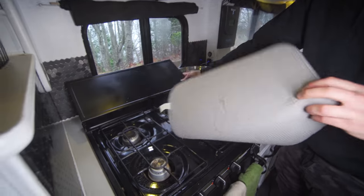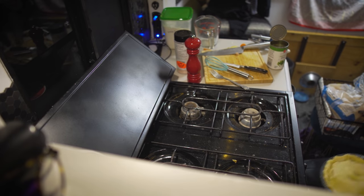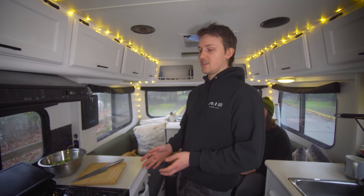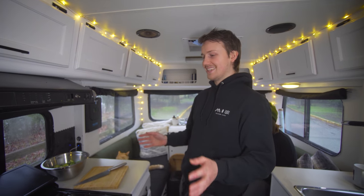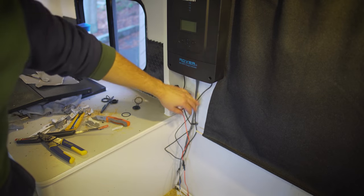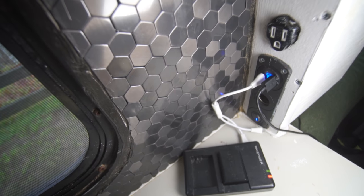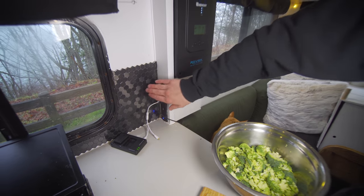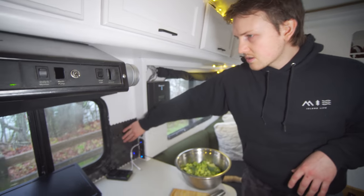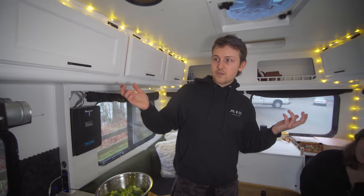We have our four burner stove and oven here. We've been baking pies, nachos - we've actually been making some unbelievable meals on here. This is a charging station I wired in. It's got two 3.0 USBs with Qualcomm quick charging, a 12 volt plug, and a 110 volt plug that runs down to our inverter. We also did this custom stick-on backsplash, which works great and looks good with our aesthetic.